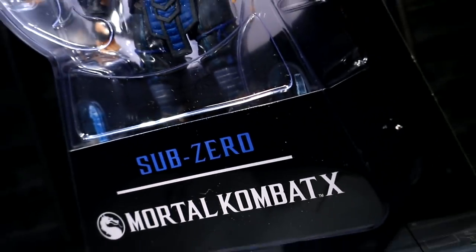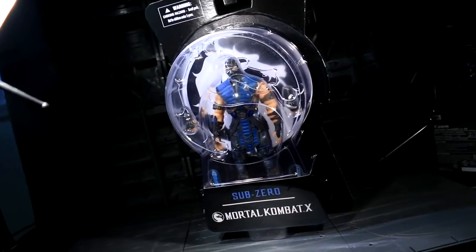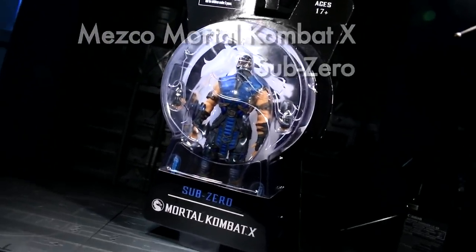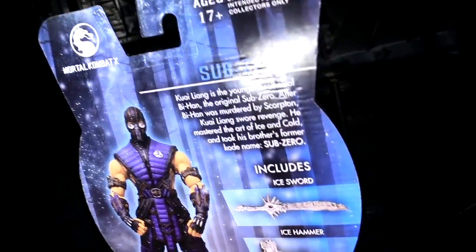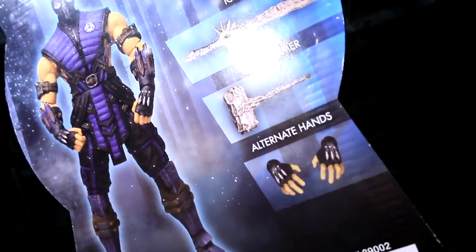Ladies and gentlemen, this is Internet Personality Evangelist, and I can assure you I will not make a single ice pun as I take a look at Sub-Zero, who's chillin' out amongst the first wave of Mezco's Mortal Kombat X series. This is Kuai Liang, specifically the brother of Bi-Han, the original Sub-Zero. That is literally all I have to say about the Ice Ninja family tree.